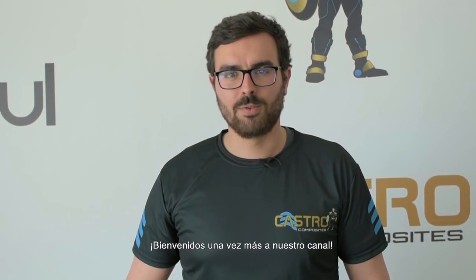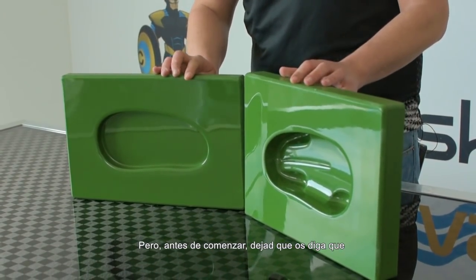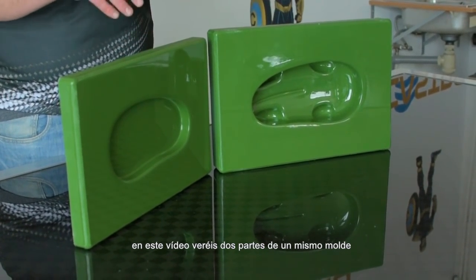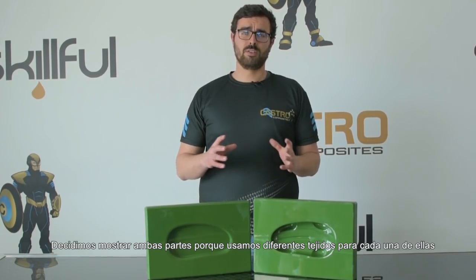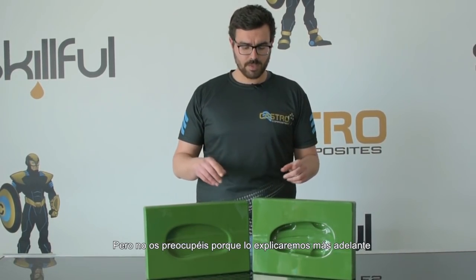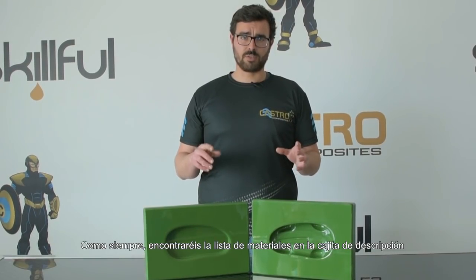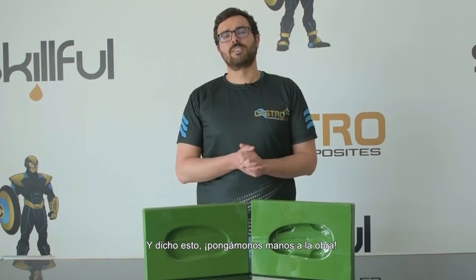Hi everyone and welcome back to our channel. Today we are going to manufacture some fiberglass polyester molds. In this video you will see two different parts of the same mold — we decided to show both parts because we use different fabrics on each one. We include a list of materials in the description box below and Pedro will be helping me, so let's get started.